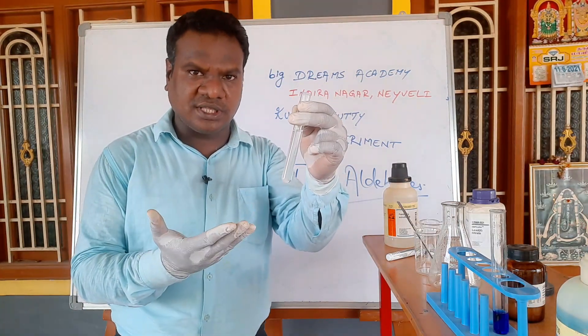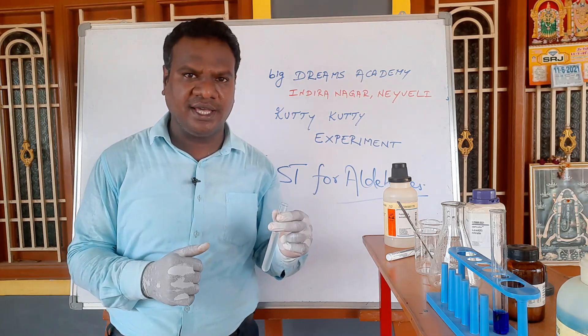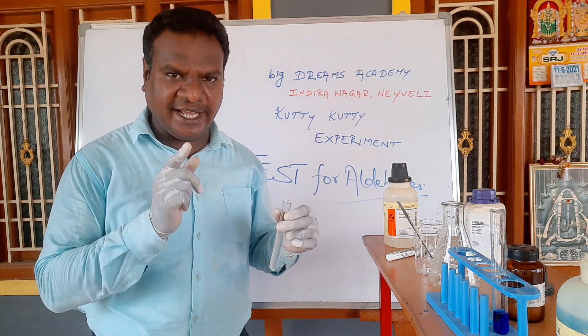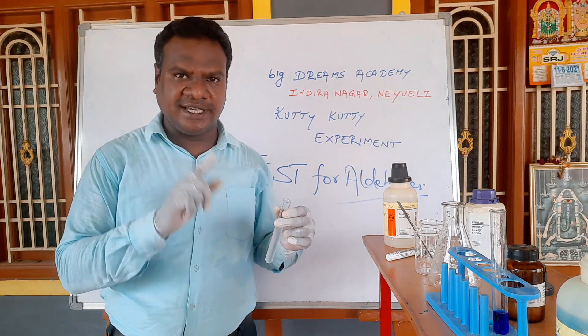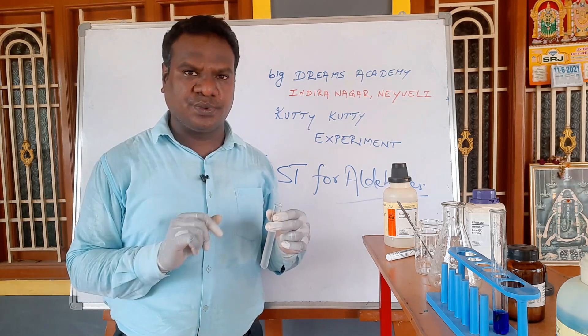This is glucose. I am using aldohexose. There is an aldehyde group. The molecular formula is C6H12O6, and there is a CHO group in the structure.